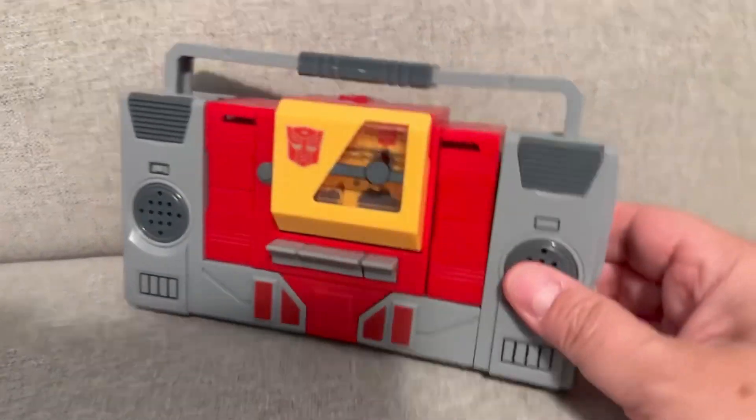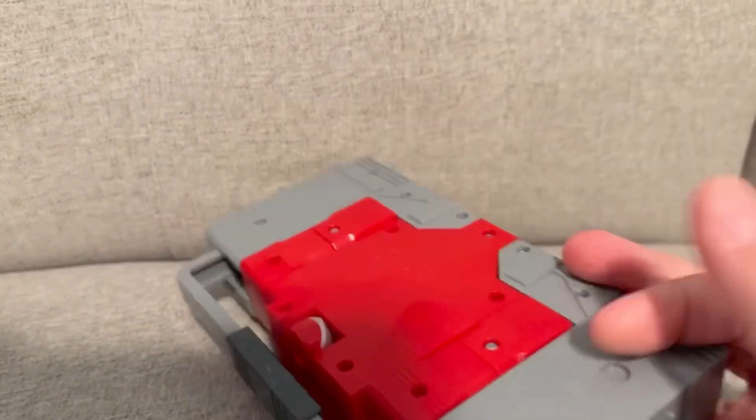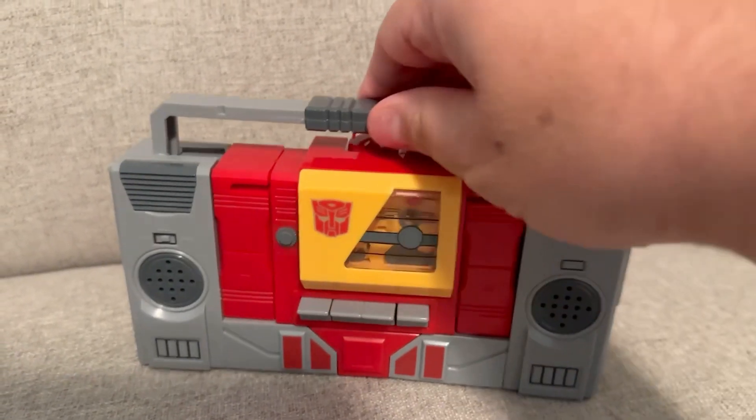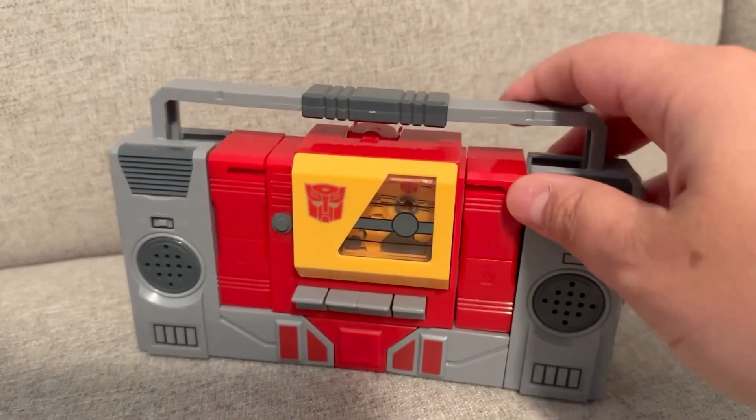For those who grew up playing with Transformers, this is Blaster, one of the Autobots from Transformers. As you can see, you can look at the size — it is a stereo or old school boombox radio.